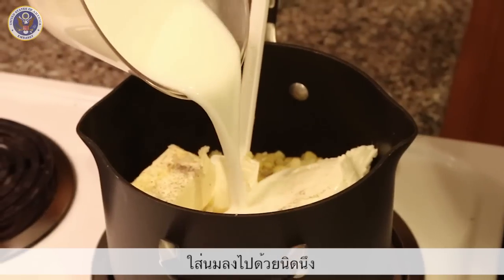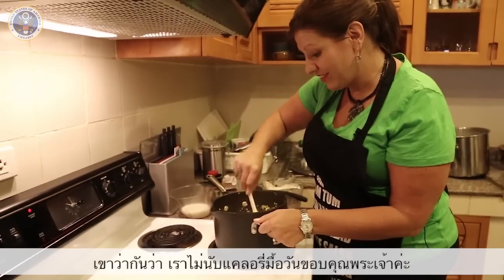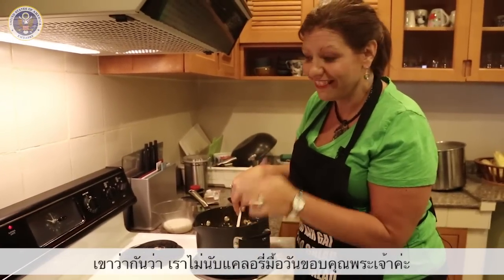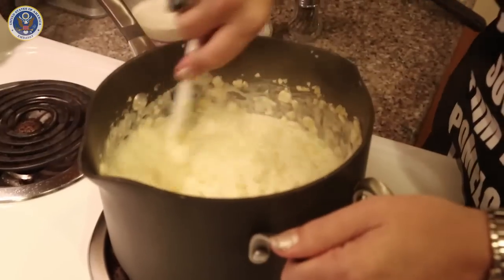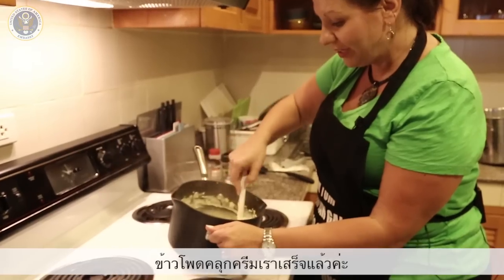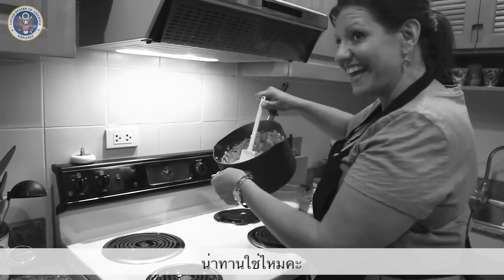I'm going to add just a little bit of milk. Because on Thanksgiving Day, calories don't count — this is one we'd never tell anybody we're eating it. We now have creamed corn. Mmm, doesn't that look yummy?